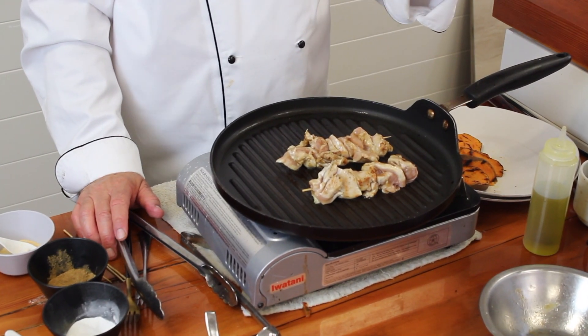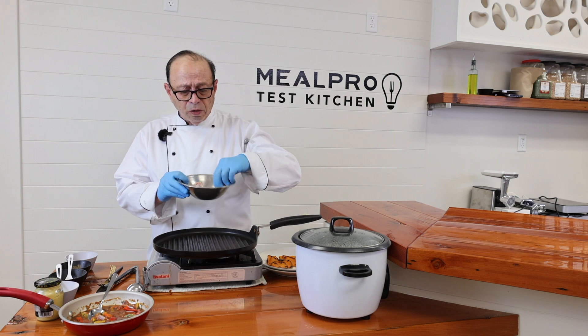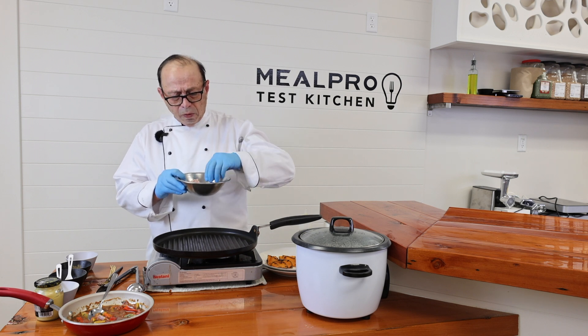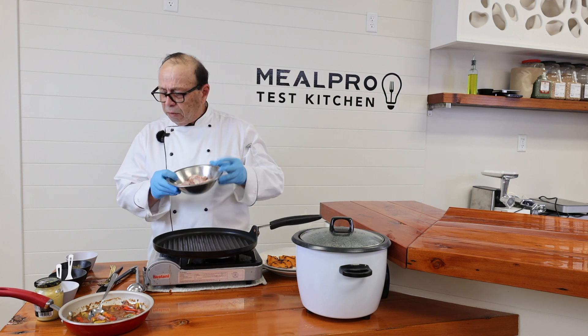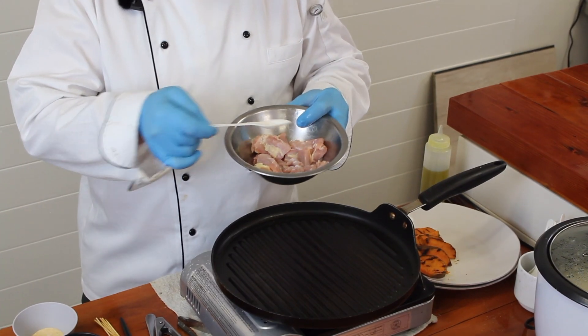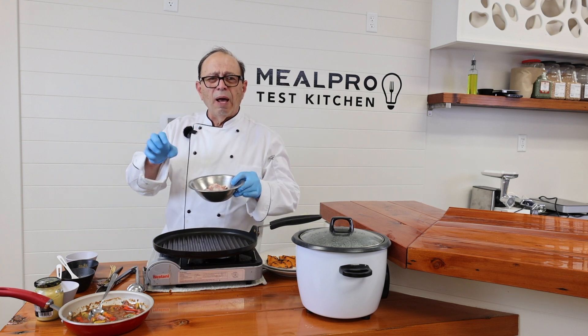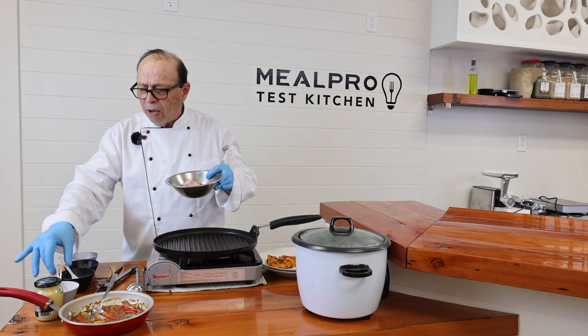I have halal chicken kebabs — halal chicken thigh meat — and I'm going to be adding some spices into that. I'll add a little bit of onion powder, and I'm staying away from salt because you don't want it to be overpowering.